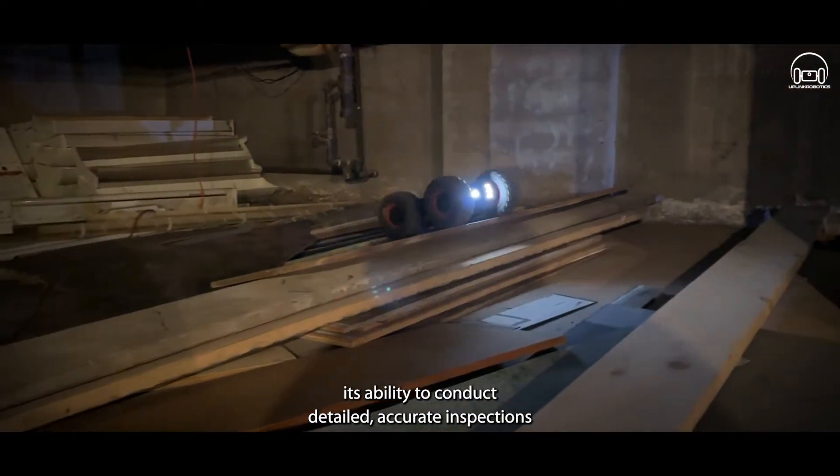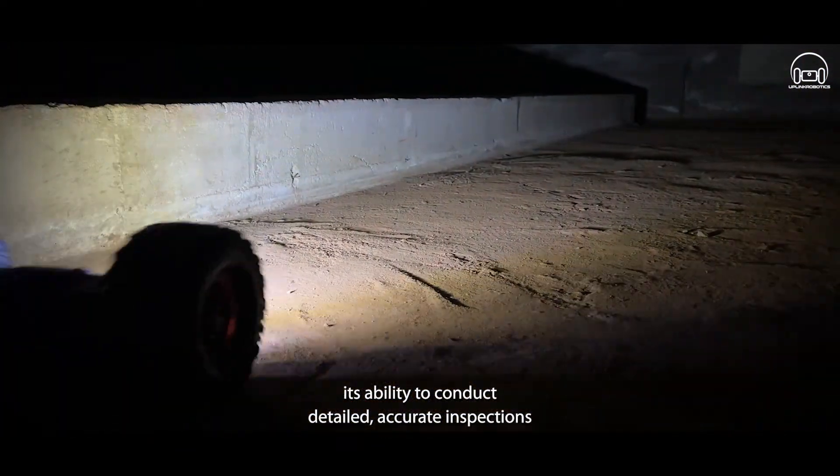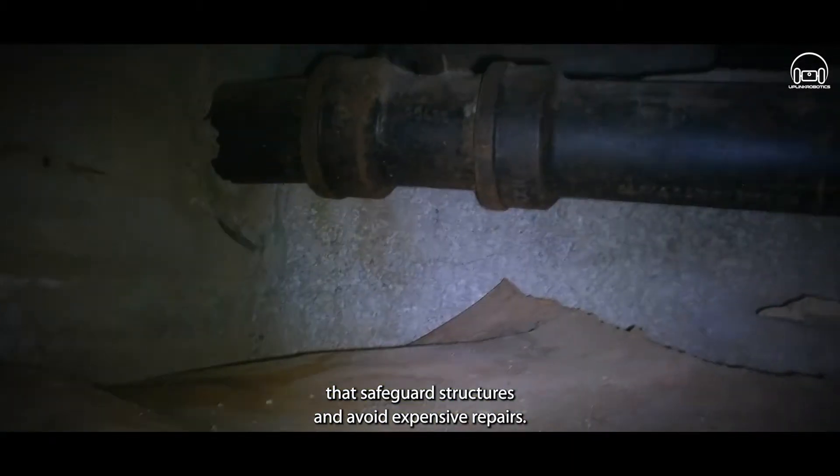Engineering firms value its ability to conduct detailed, accurate inspections that safeguard structures and avoid expensive repairs.